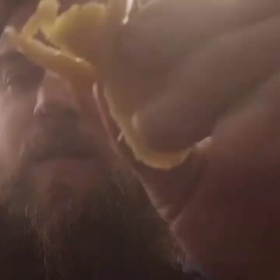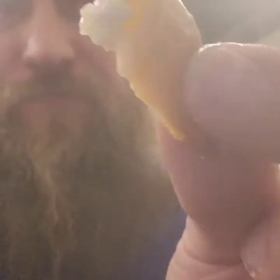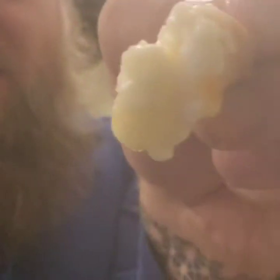All right, here we go. Isn't that buttery? Very, very buttery. It's really hot.